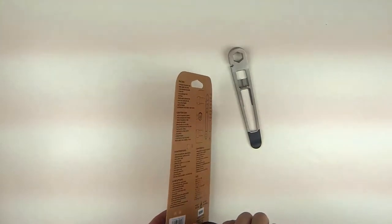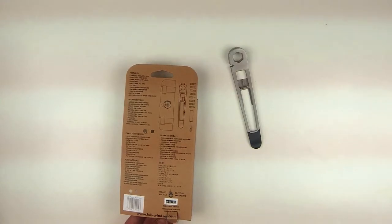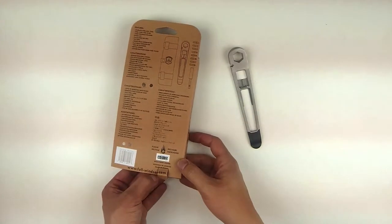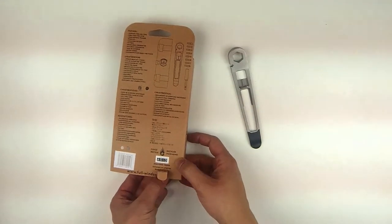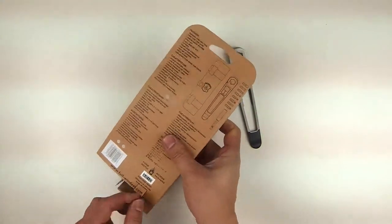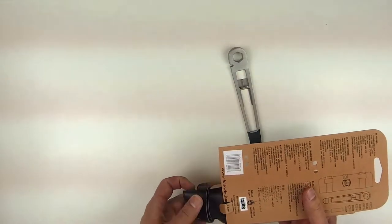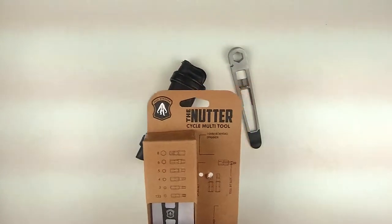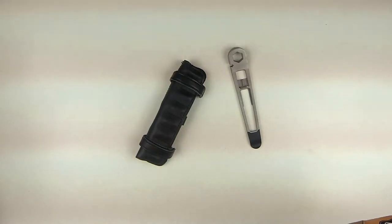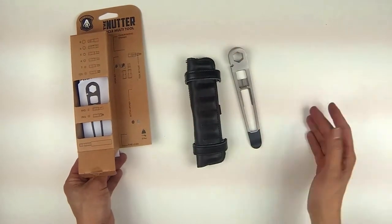So this was another Kickstarter project. The stuff that comes off Kickstarter, they kind of look at things a lot differently than what the bike industry does. If you look at a lot of the big brands, a lot of the tools that are coming out of them, they're all kind of the same. But this one — there's nothing really else that looks anything like this. It's an innovative use because every piece of it is kind of necessary.